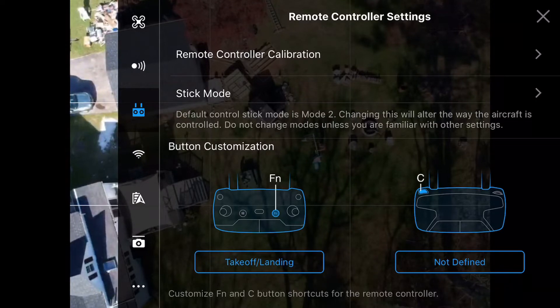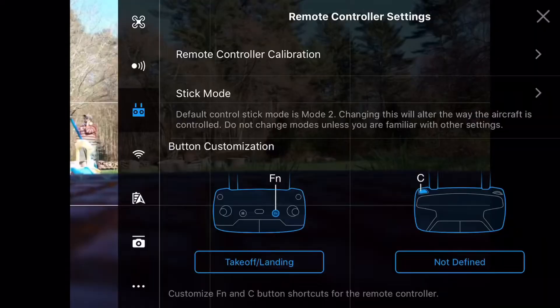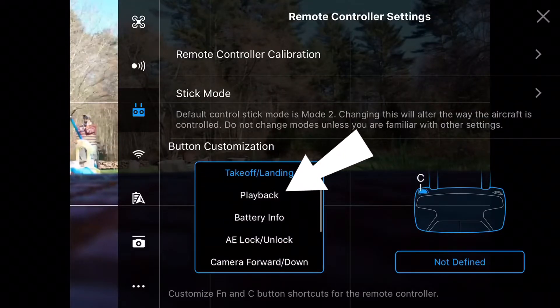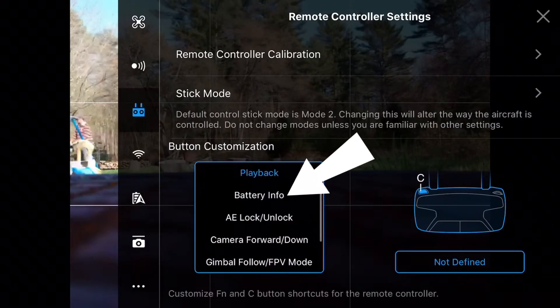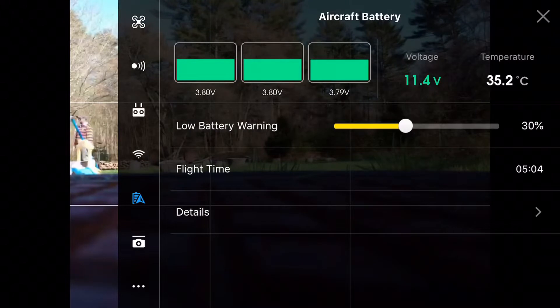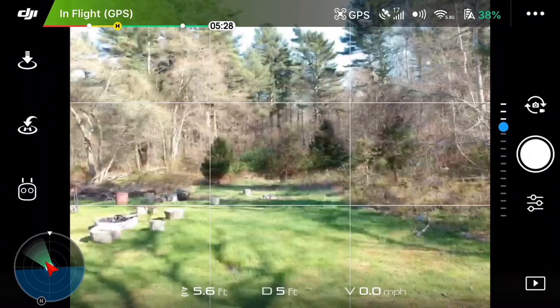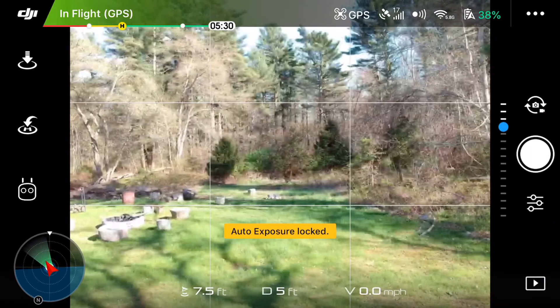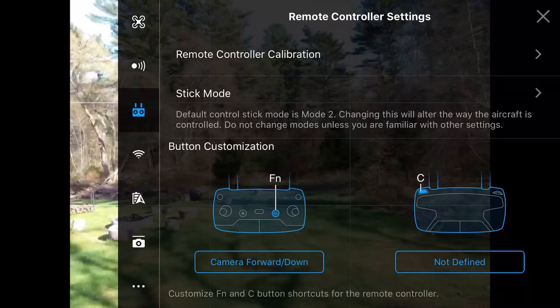The take-off and landing feature allows you to land your drone while you're in the air, or take off right from the ground. Playback gives you the option of viewing videos and photos that you've already made. Battery info simply brings you straight to the battery's information. With auto exposure on, you can lock the camera settings that you like best.